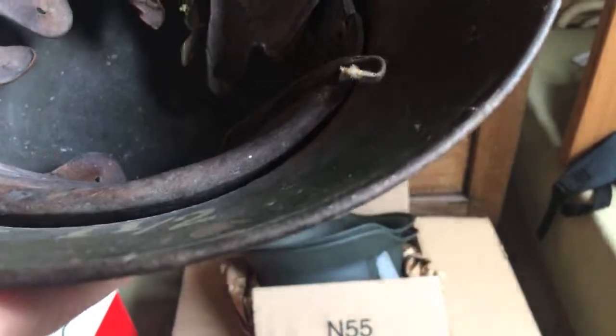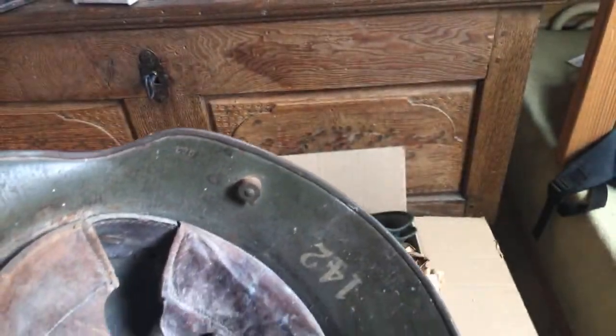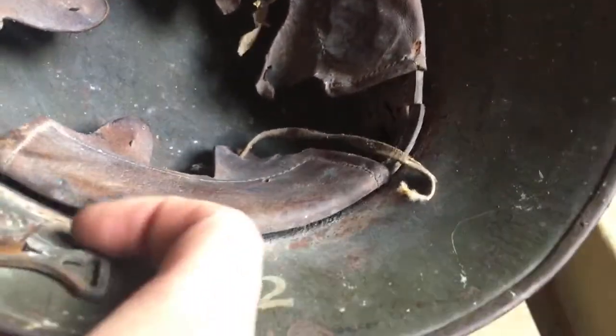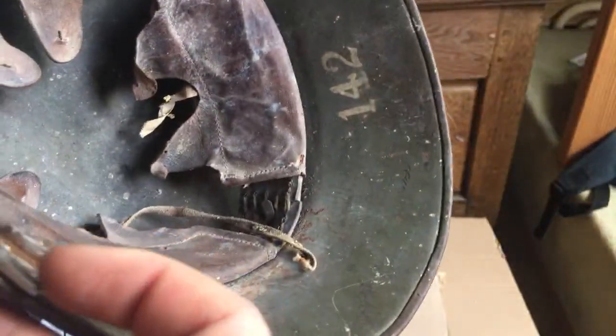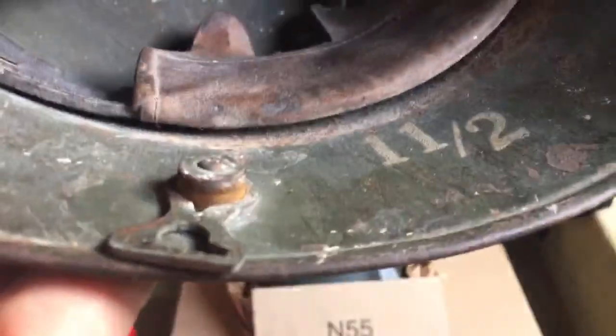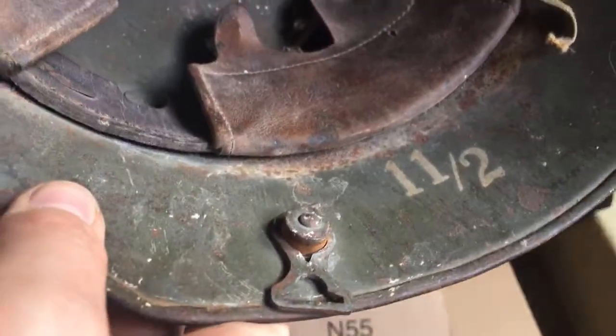I really don't know what any markings are on these World War I liners — I can't say if they're on the outside of the leather or on the inside or anywhere really. I just know the rough shape and that's it. Also the chin strap hook — the Knopf 91 fitting — is made of steel and painted in Feldgrau.